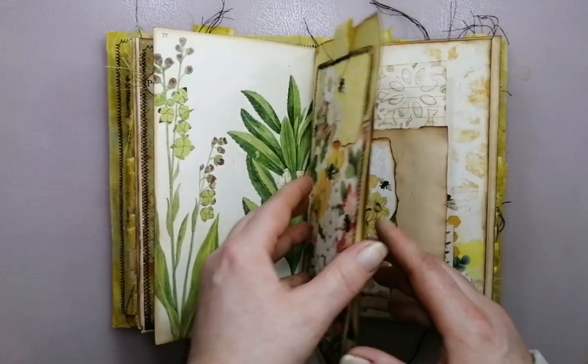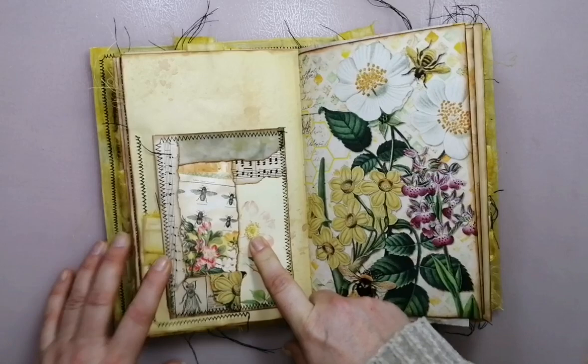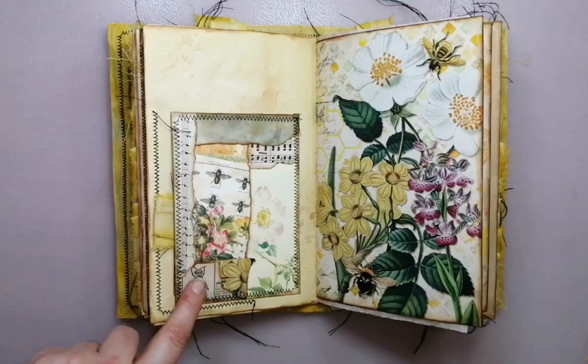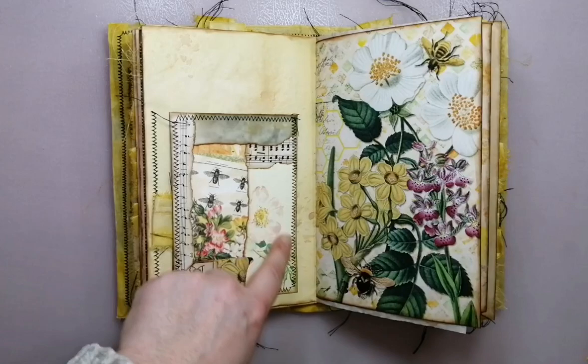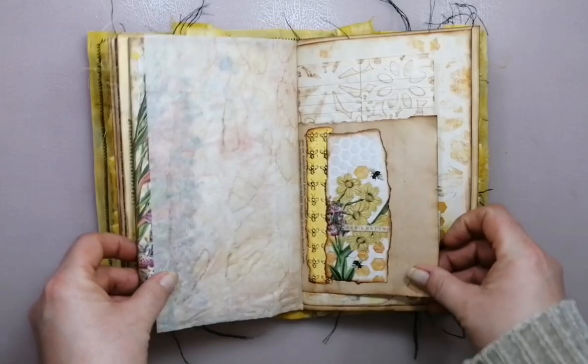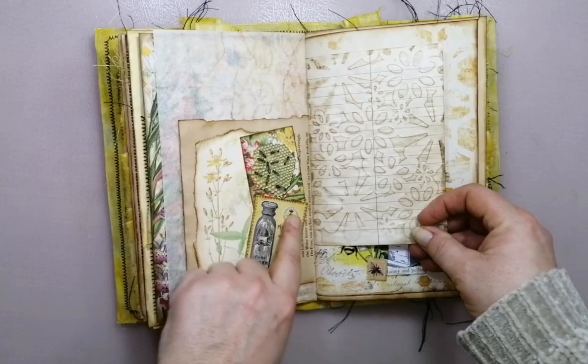So this here was an envelope from junk mail, and I wanted to use this window, so I collaged here. This is a Bee Queen — it's from a vintage Spanish dictionary. And this is ecodyte. We have this journal card in there, and you can see it through the window. This is parchment paper, coffee stained.